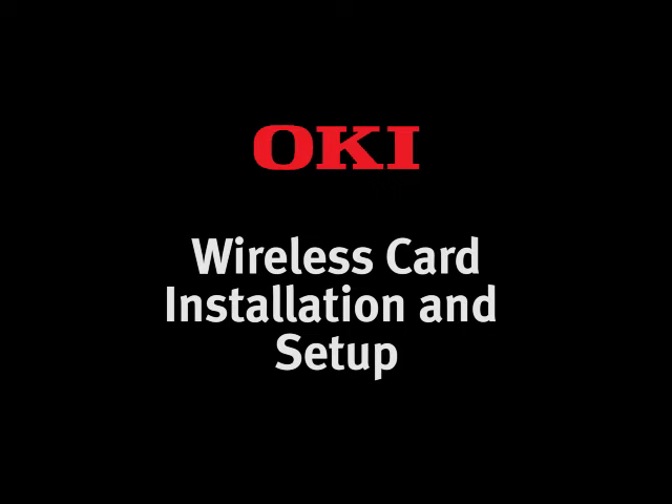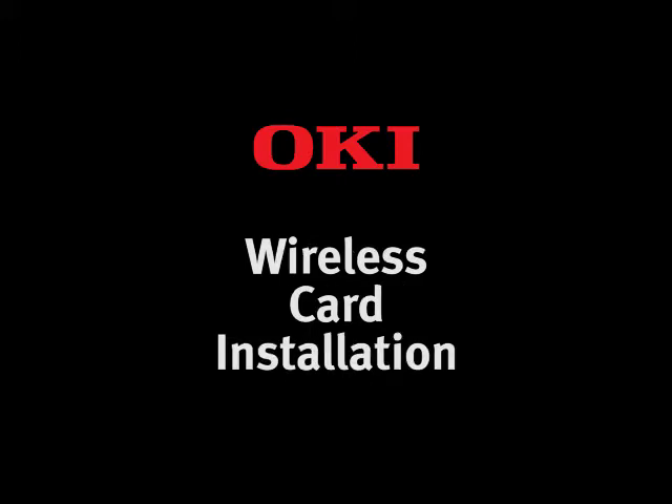Hello and welcome to Oki Data Australia. In today's short video we are going to cover the installation of the wireless card and connection to a wireless network on Oki MFP and printer devices.